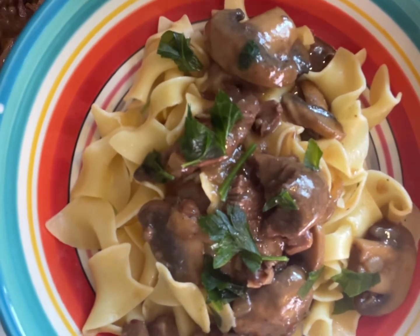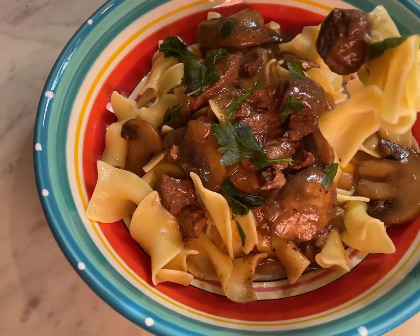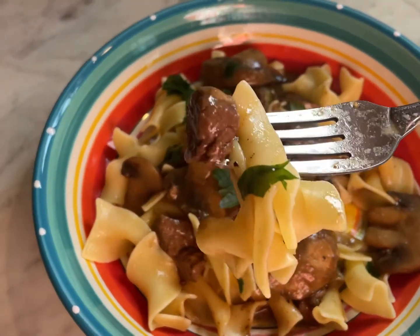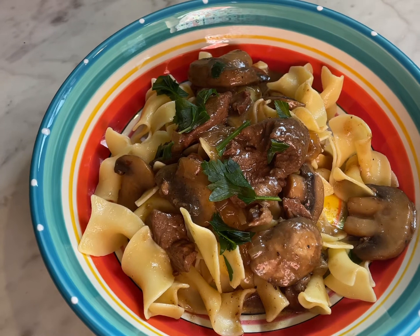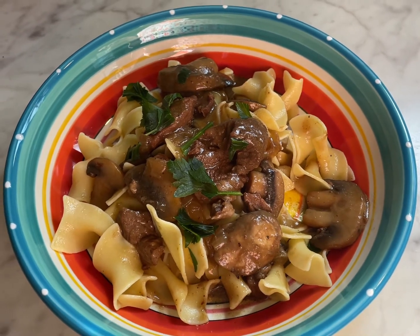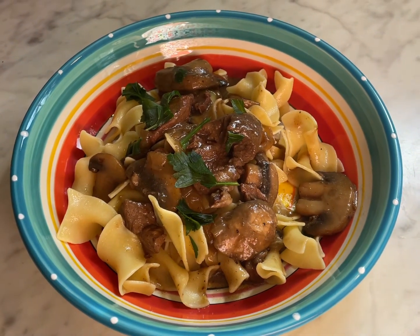All right, let's go in for that first bite! You can add more gravy on yours — I don't put a lot on mine because I don't like a lot of gravy, but add as much as you want. So yummy, so tender — the meat is just oh my gosh, perfect. The flavors are perfect. Guys, I hope you give this a try. If you're new, please subscribe. And to all my regulars who've been watching my videos for years, thank you so much. God bless all of you for supporting my YouTube channel — it means so much to me. Thanks guys and be blessed.